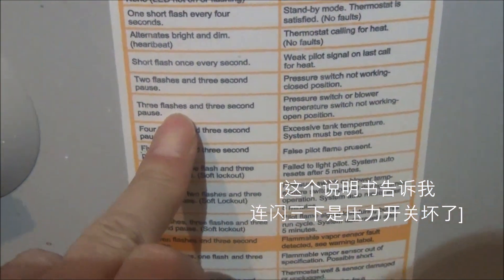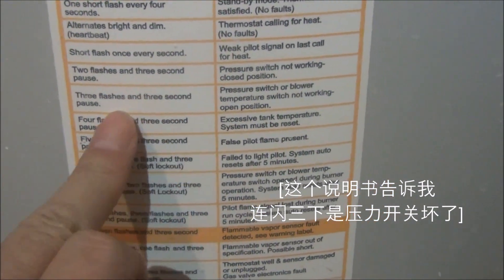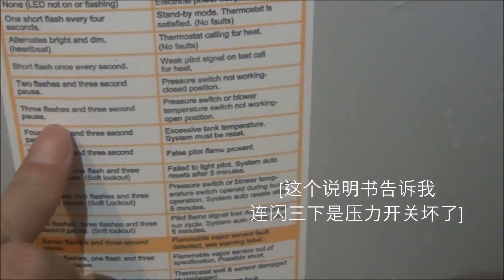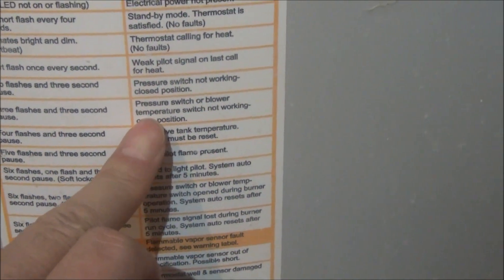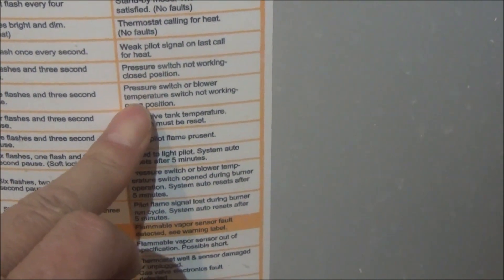Three flashes and a three-second pause means the pressure switch or a blower temperature switch is not working.